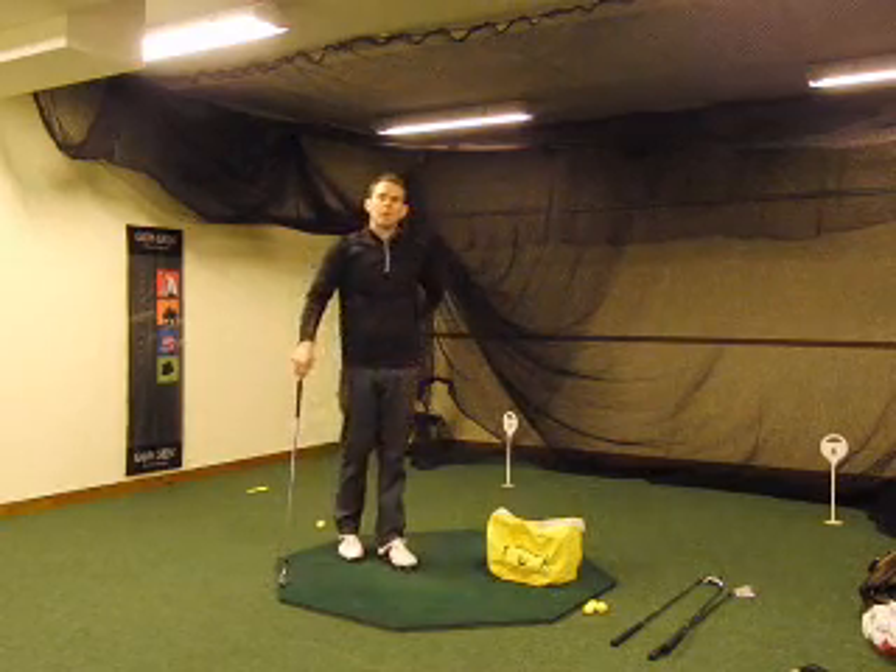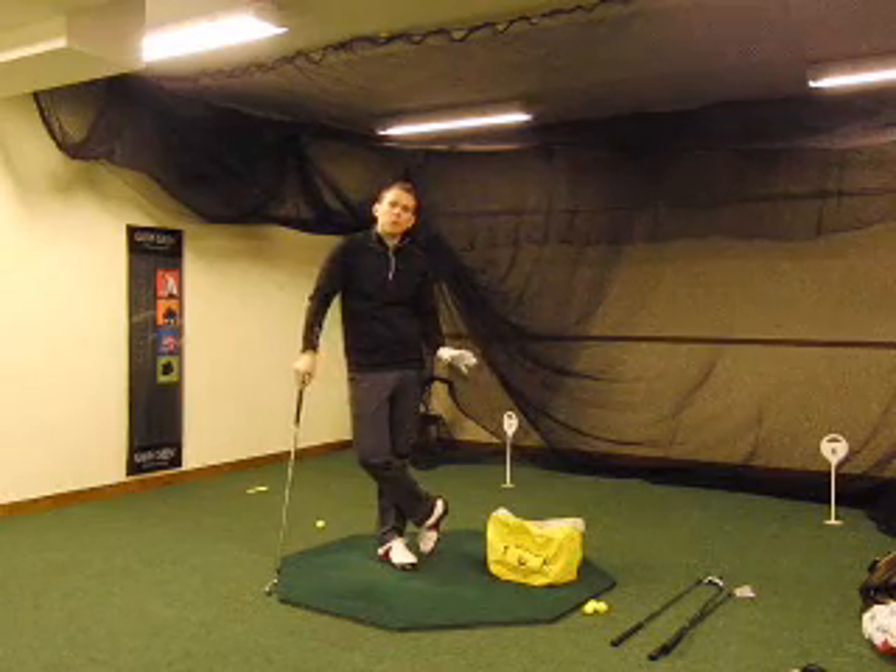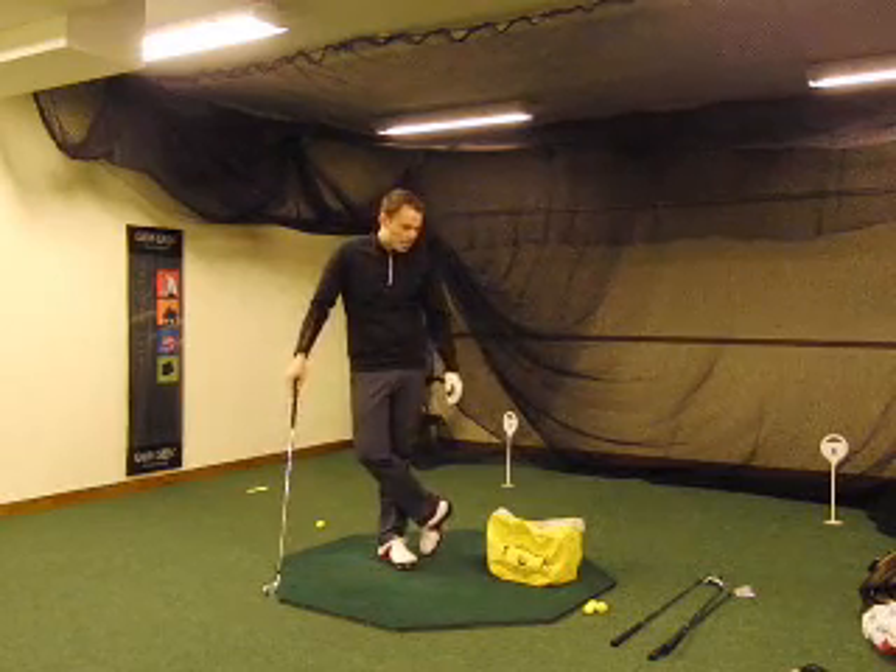Stephen here from the Stephen McDaniel Golf Academy, Toronto, Sweden. Today I want to show you one of my favorite training aids, the impact bag.